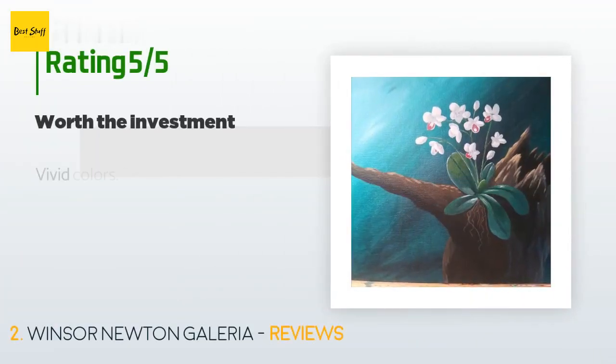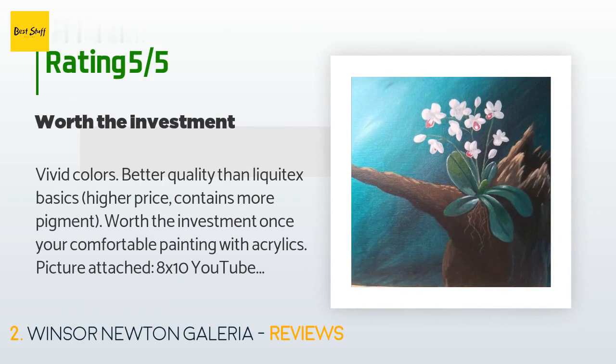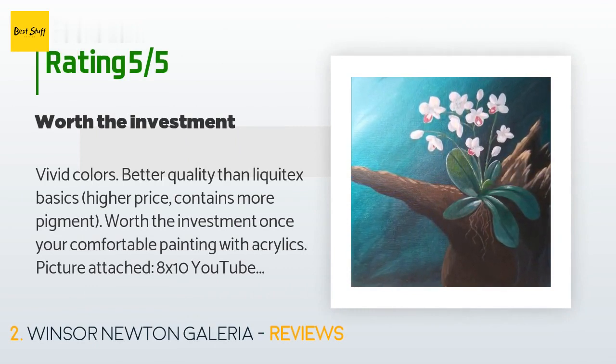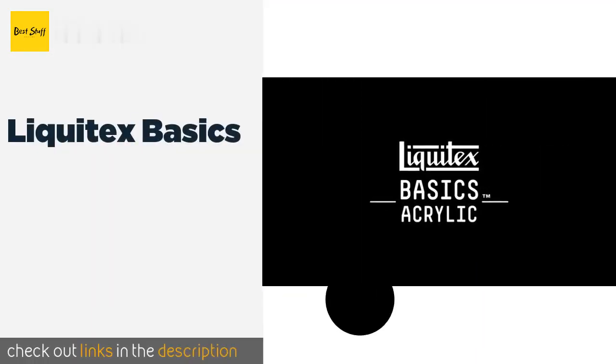This product is rated 4.7 stars from 378 customer reviews. A customer said: 'Vivid colors, better quality than Liquitex Basics, higher price contains more pigment — worth the investment once you're comfortable painting with acrylics. Picture attached: 8 by 10 YouTube tutorial background Liquitex Basics, foreground this product. Cheers.' The number three is Liquitex Basics.